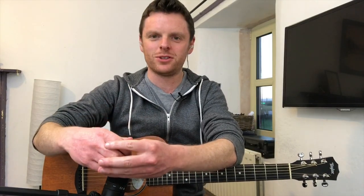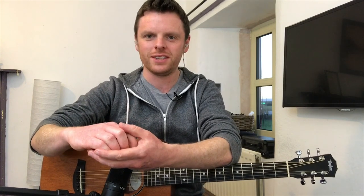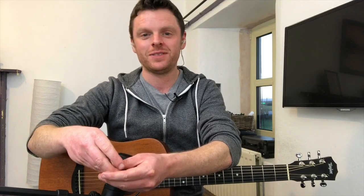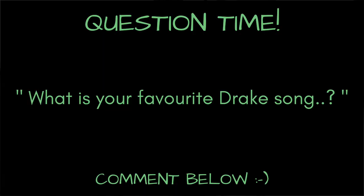Alright, how is everyone doing today? This is a video lesson for Drake's new song 'Nice for What.' My name is Dave Donahue, I'm from Kaisen Guitar Online Guitar Academy, and what I'm going to bring you through are the main chords. Before we get into it, I just have one quick question: what is your favorite Drake song? I'd love to hear it — just post a comment down below.